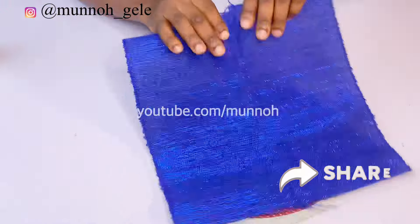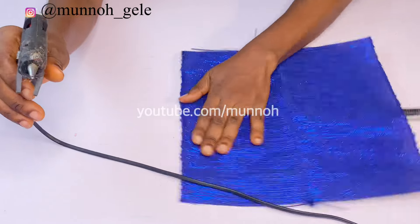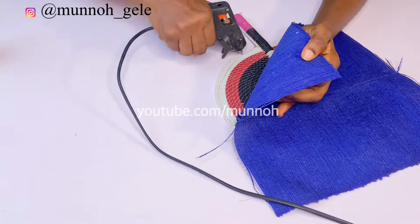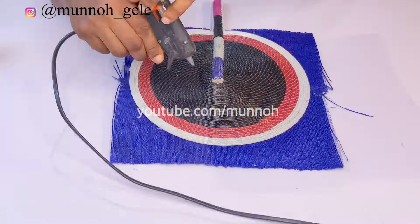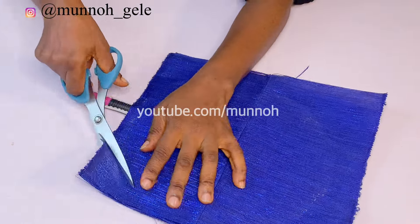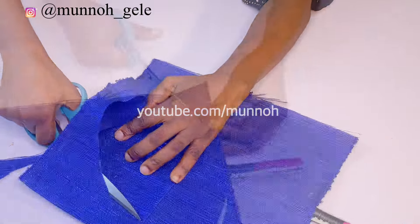The next thing is to lay the fabric on top of the hand fan and use glue to hold it down. You can use UHU gum all over the hand fan before placing your fabric so it holds perfectly in place. Because I don't want stains on the Ashoki, I'm using glue only at the edges. I'll repeat the same on both sides, then take my scissors and trim out the excess fabric — on one side trimming to the exact measurement, and on the other side leaving some allowance.